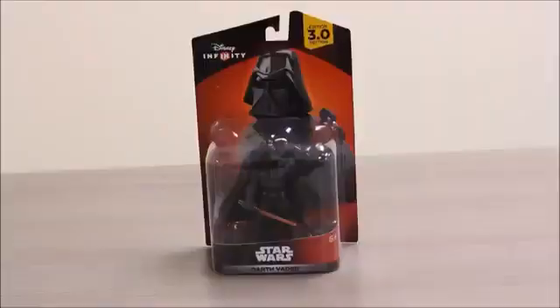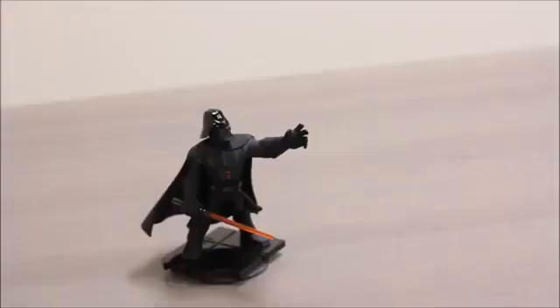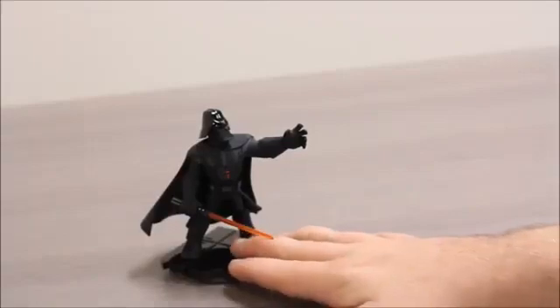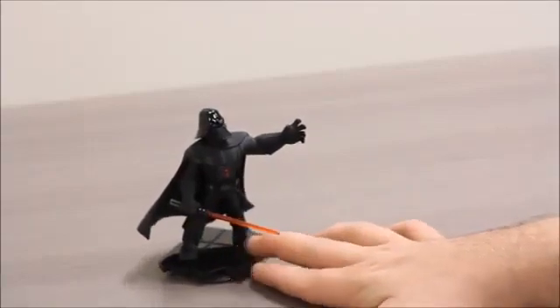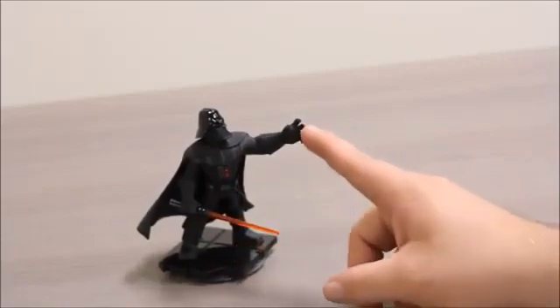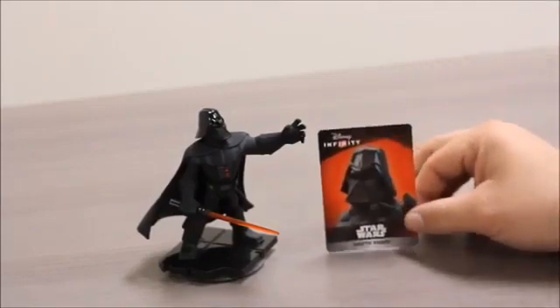This is the Dark Lord of the Sith from the original trilogy. You can see he's got his red lightsaber in there. I can't wait to take him out of the package and get a closer look at him. Here we have Darth Vader out of the package. He's got really shiny plastic for his helmet there. He's got a cool clear red lightsaber. His base looks like the floor to the Death Star. And he looks like he's using the Force with his hand. The figure also comes with a trading card that has his special code on the back to be used in the game.